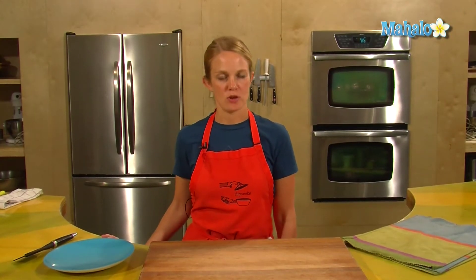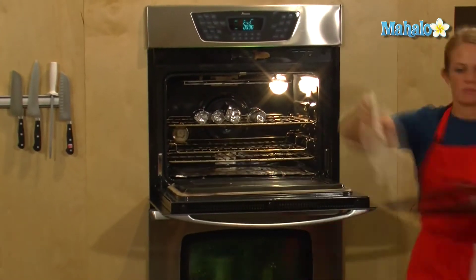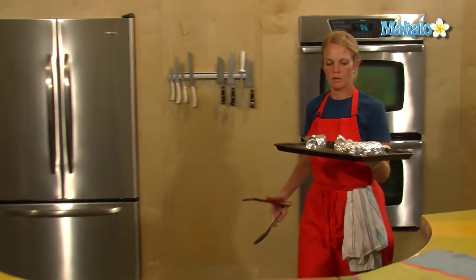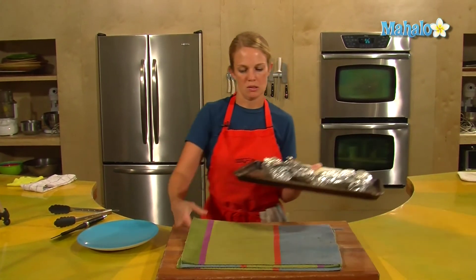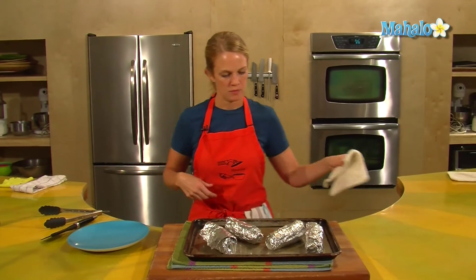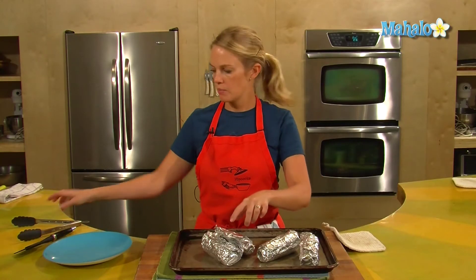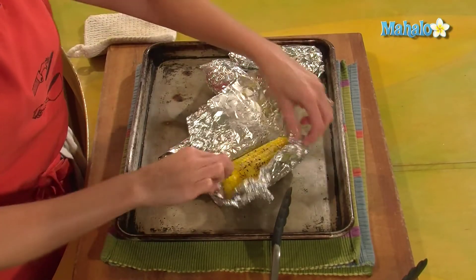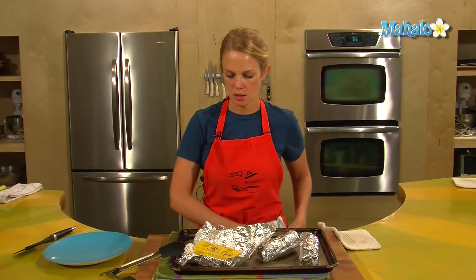The corn has been in for 30 minutes. I checked it at 20 and it needed a bit more time, so I left it in for 30, and it's ready to come out now. They are hot and sizzling. They're ready to open — be careful, they will be hot. Maybe have some tongs at the ready just in case, and watch out for any steam, too. The butter has melted — that's looking good.